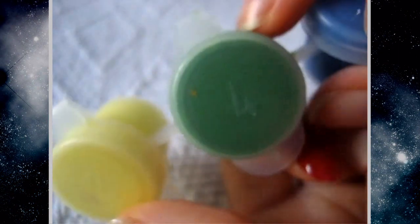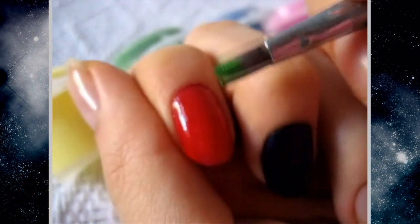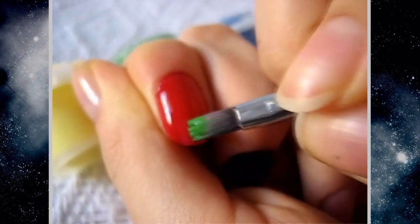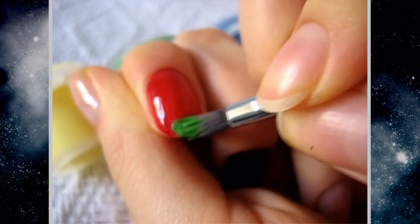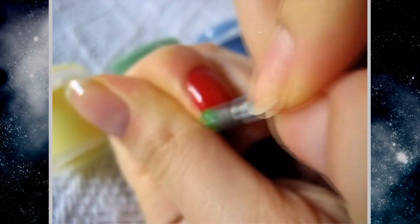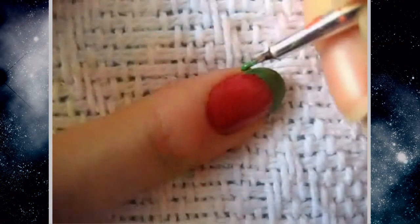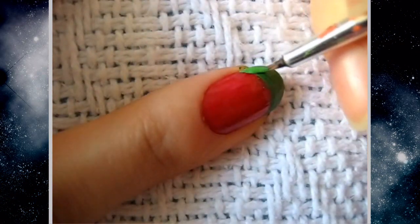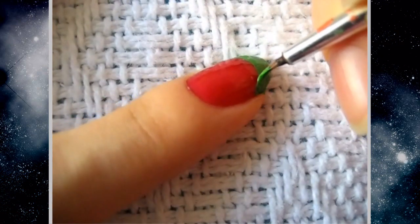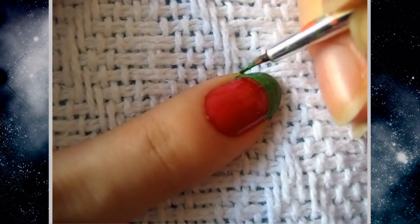I applied a base coat and then a red nail polish all over the nail. I'm going to take a green acrylic paint and a brush and go all over the tip of the nail to make a really thick French tip. Then taking a smaller, thinner nail brush, I'm going to use the same green and make the line a little neater so it looks a little bit nicer.